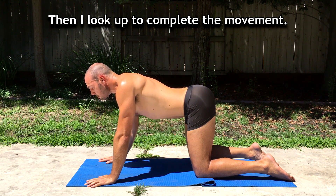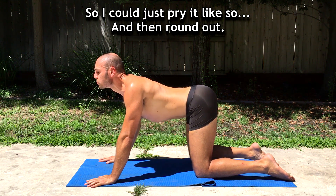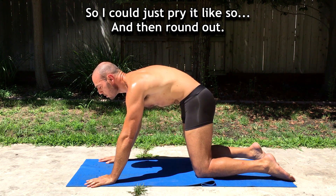Then I look up to complete the movement — I can just extend it like so, and then round out.